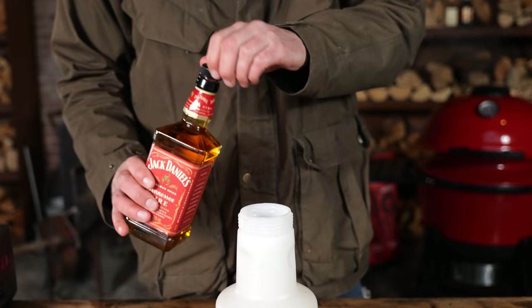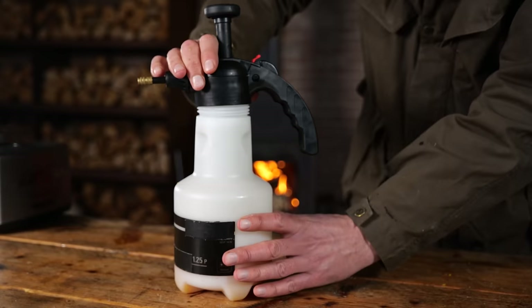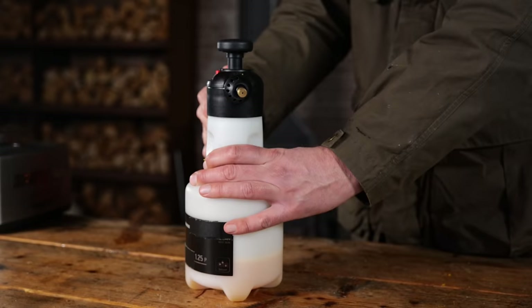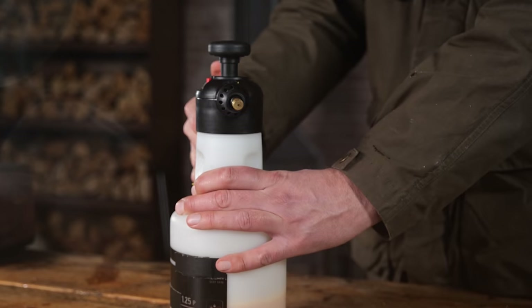I'm also adding whiskey — Jack Daniels Fire Tennessee. It has cinnamon flavors and it gives our spray a warm, glowing feeling. Now our spray is done, and that's how easy it is to make a delicious spray. If you want to find the recipe, go to our website.